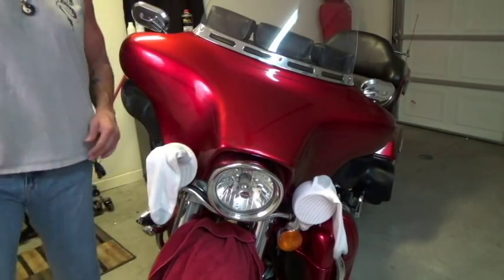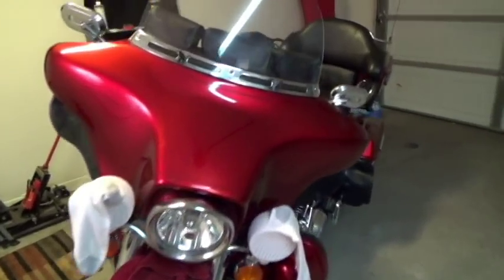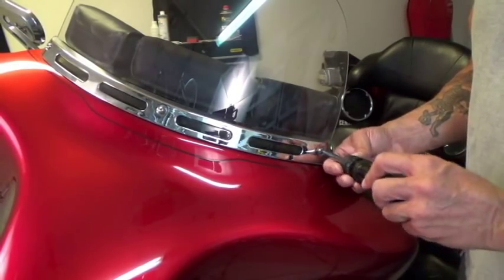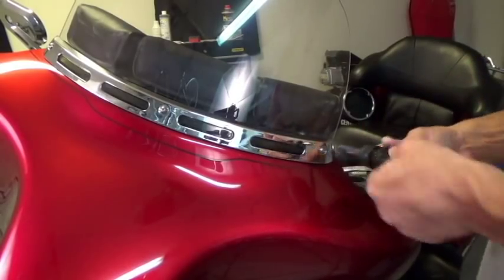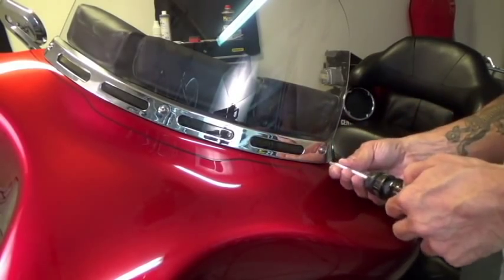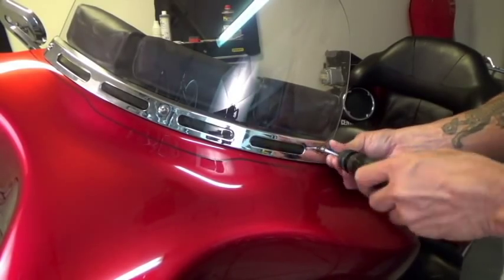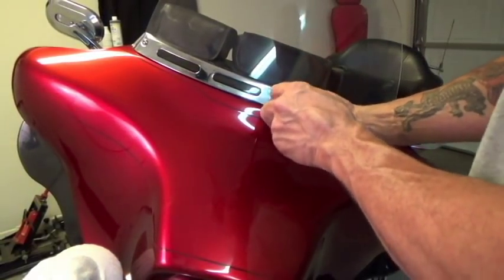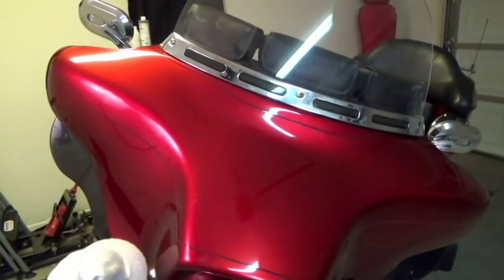The first thing I do is take the Torx 27 bit. I've got one of these ratcheting screwdrivers — let me set up the ratchet. We take off the three front screws, starting at the edge. The screws come out like so — make sure you don't drop them. On the middle one, I just loosen it for right now and keep that on — that's the last one I take off, although the service manual tells you to take those off first.